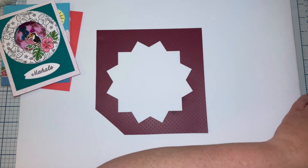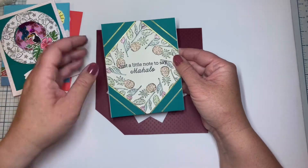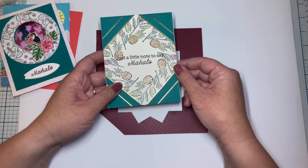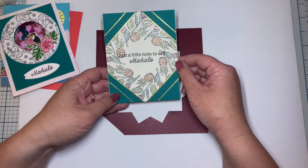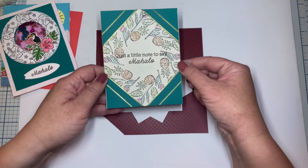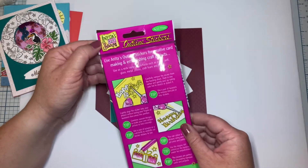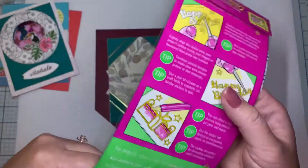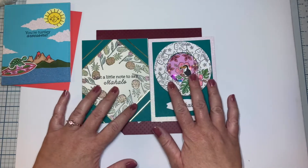I actually used this wreath builder for another card. For my fourth card I have just a little note to say mahalo. This time I took my design, rotated it 90 degrees, colored it with my metallic markers which gives it a slightly shiny but muted look, and trimmed it down to fit on my A2 size card base. Then I added these fun thin glitter strips from my stash — Anita's Art Stamps dated 2004 — so they've been waiting a long time to make it onto a card. Both of these cards used my new wreath builder designed on my Scan N Cut.